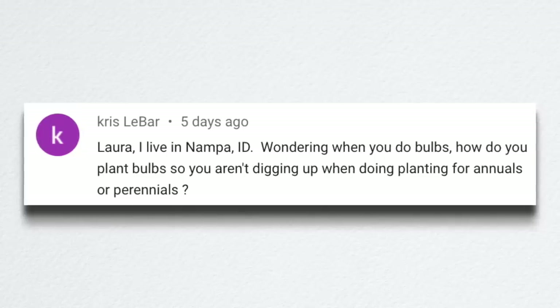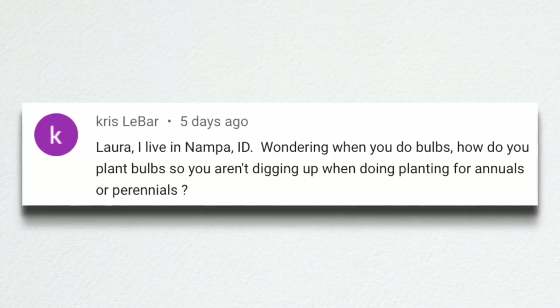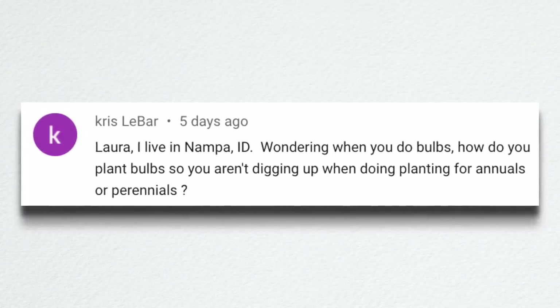Chris from Nampa, Idaho — just down the road — asked how to plant bulbs so you aren't digging them up when planting annuals or perennials. We plant our spring blooming bulbs — tulips, daffodils — usually end of September to October. For annuals, I leave the tulip and daffodil leaves up until they've fully yellowed and died back, because they need to soak in sun and get energy to form blooms for next year. Usually about the time they're done is when I'm ready to plant annuals in late spring, so I can see exactly where each bulb is and place annuals to avoid hitting them.